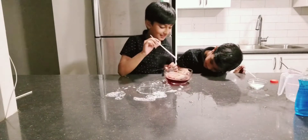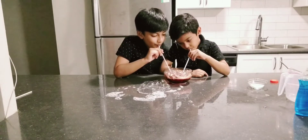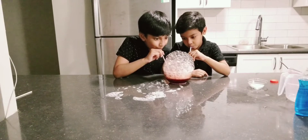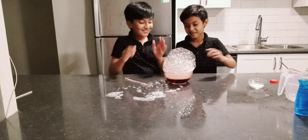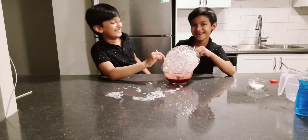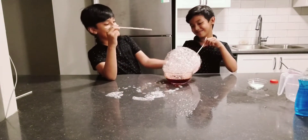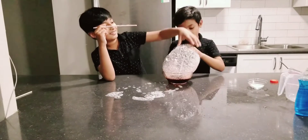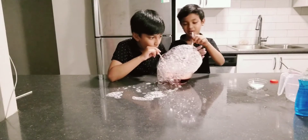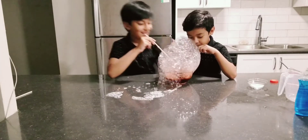Now we're ready! Three, two, one, go! Whoa! Whoa whoa! Watch out! Whoa whoa whoa, this side is being cool. I'm just looking at the inside. So cool. Watch out. Wow, that's so big!